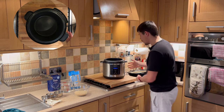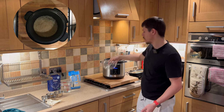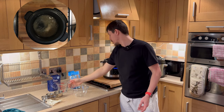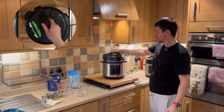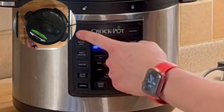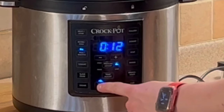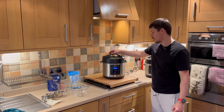All we have to do is make sure it's turned on, add the rice, and add the water. Make sure the lid is set to lock and not vent. There's a rice setting on here which we can use, or we can use the manual. To make life easier, I'd suggest the rice setting which is 12 minutes. All we have to do is press rice and start, and that will cook for 12 minutes.